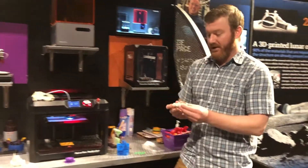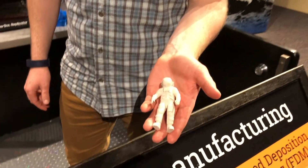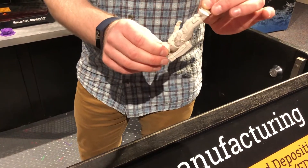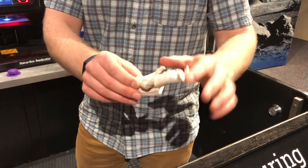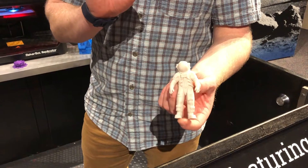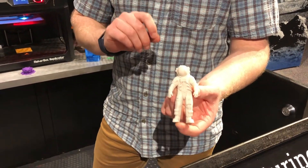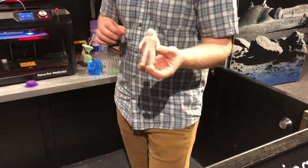I have some examples here that I can show. This is an Apollo astronaut, and it actually prints upside down with some supports on the legs so it doesn't fall over. If you look really closely — it's probably hard to see on camera — there are really, really thin lines. Each of those lines represents one layer of the print. Each line is about 0.1 millimeters thick, so really, really thin.